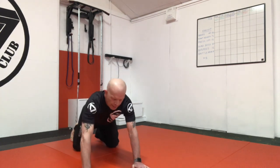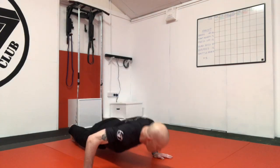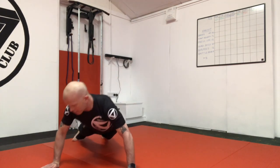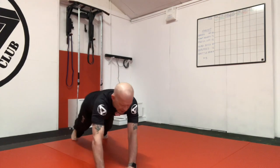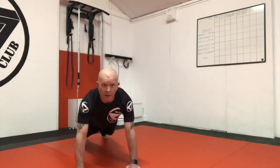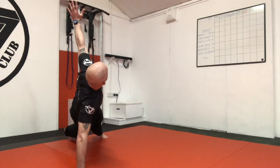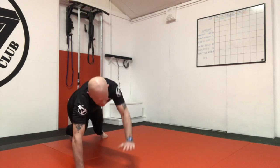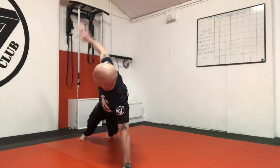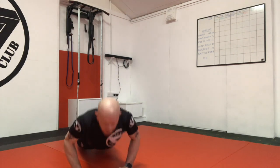The next one: move one hand to the side, point this way, press-up, back to normal, move the other hand, then press-up. Then the twisting press-up: press up, and as you go up, twist, back down under control, down, up, twist, under control, back — keep those going.